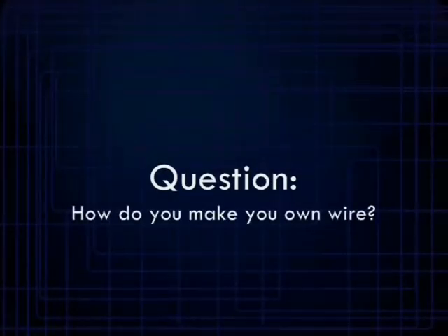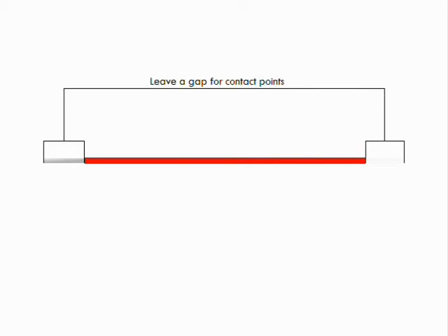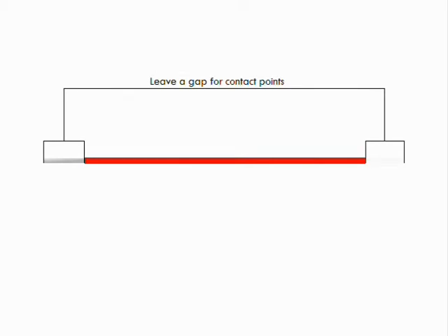A student from Brampton asked me how to make a wire. It's really simple. Get a conductor — anything made of metal will work, preferably copper wire or aluminum foil. Form it into wire if you can or need to, and cover it with insulation. Leave a centimeter or so open at each end for contact points.